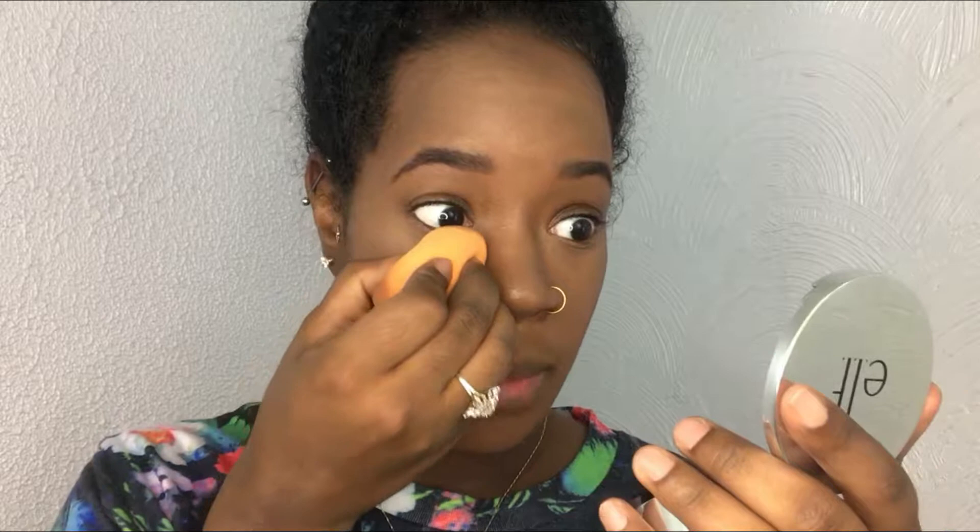To highlight today I'm going to be using another LA Girl concealer in the shade Toffee. To set all the highlighted areas I'm going to take my air sponge first, make sure there's no creasing, blend it out a little bit, and then come in with the powder.